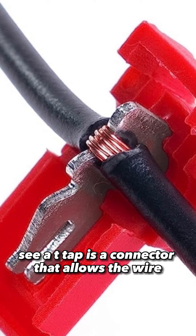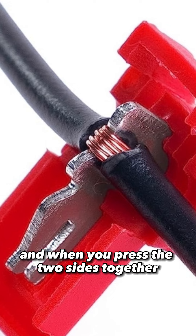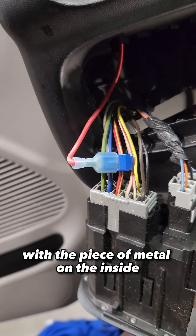A T-Tap is a connector that allows the wire to sit in between the middle of the connector, and when you press the two sides together it pinches the wire insulation with the piece of metal on the inside.